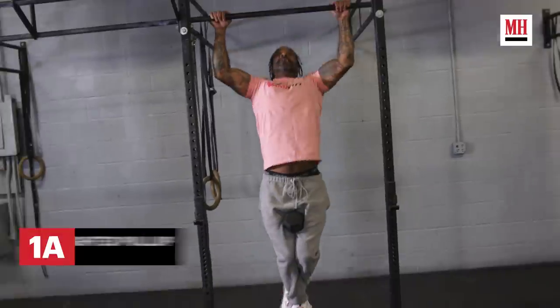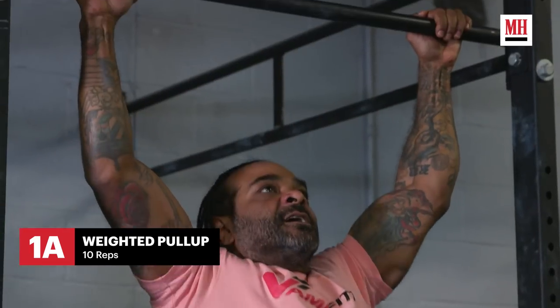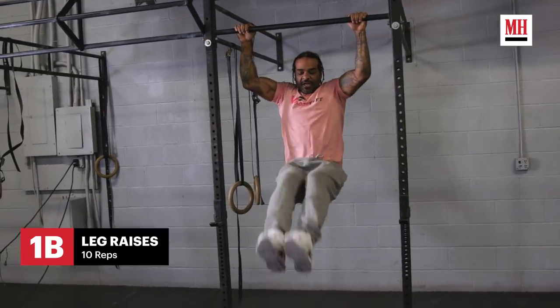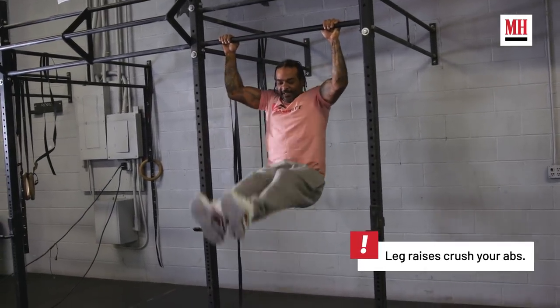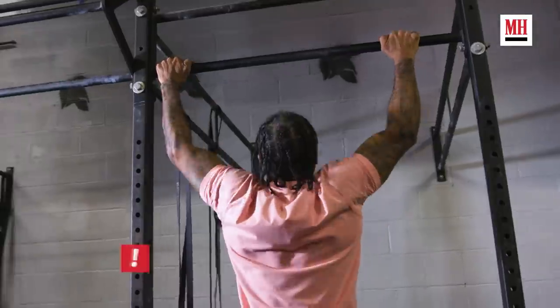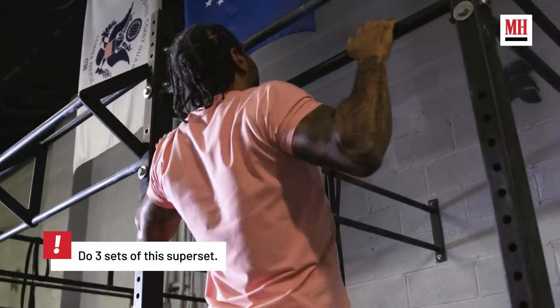We started with a pull-up superset — a weighted pull-up with a 25-pound dumbbell bar in between my legs, which adds an extra 20 on me. 10 pull-ups, drop the dumbbell, 10 leg raises, which adds the core to that exercise. Pull-ups give you that ultimate pump. It's a pull exercise that hits the arms, but it definitely hits the back, and you can do variations of it to hit other parts of the body.